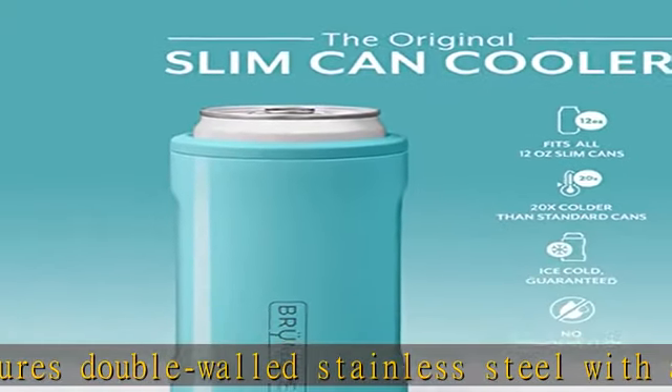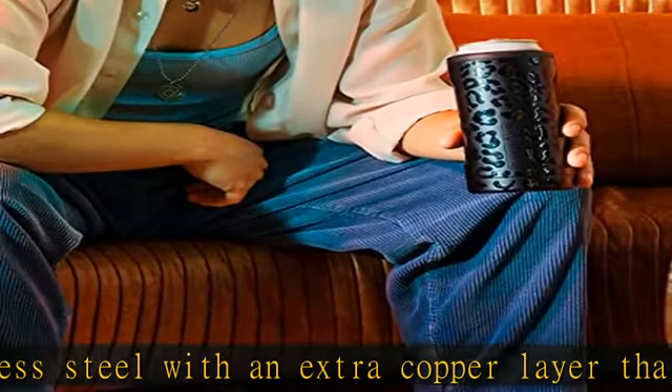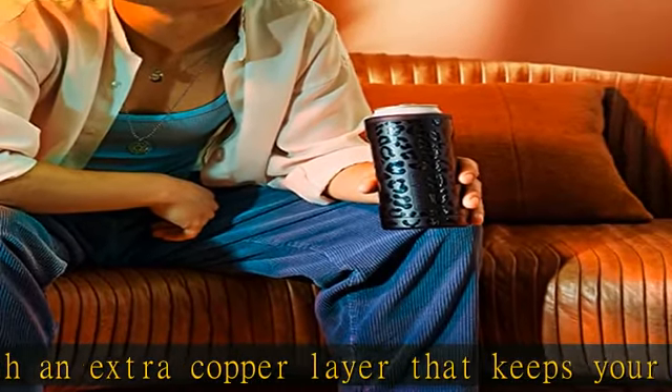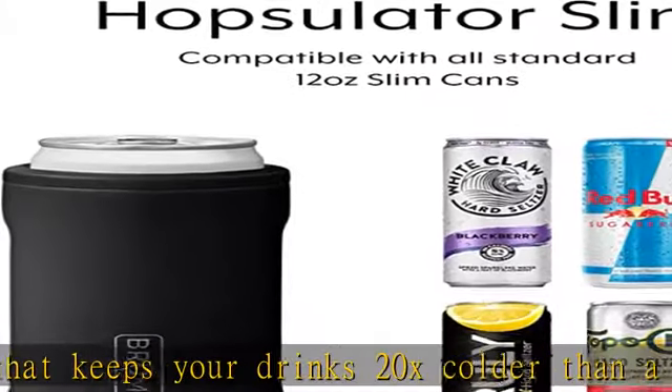No sweat — there won't be condensation on the Hopsulator no matter how cold your drink is, so no more sweaty palms from holding your cans or leaving ugly condensation rings on your expensive furniture. Party in style with the stylish Hopsulator.